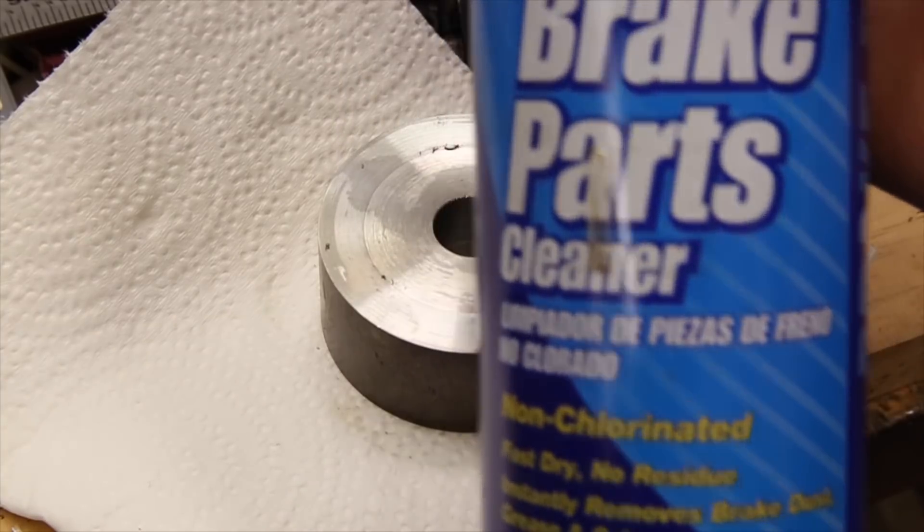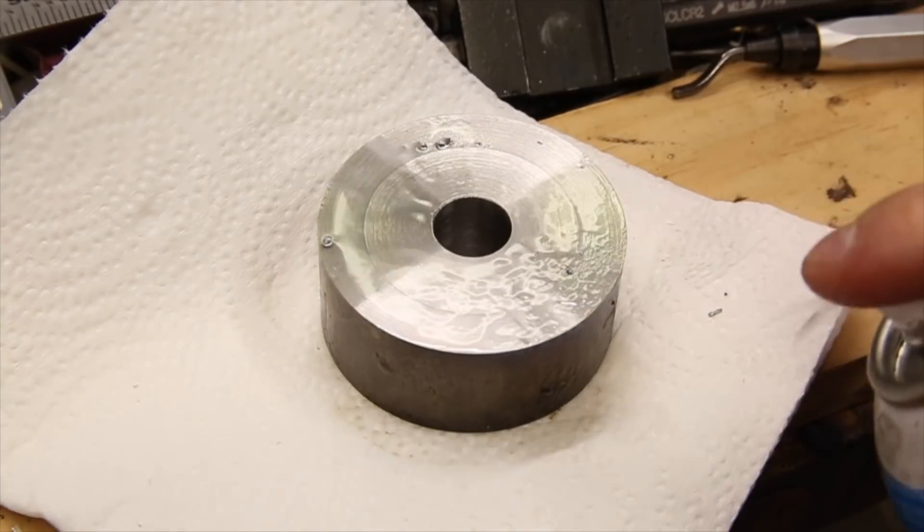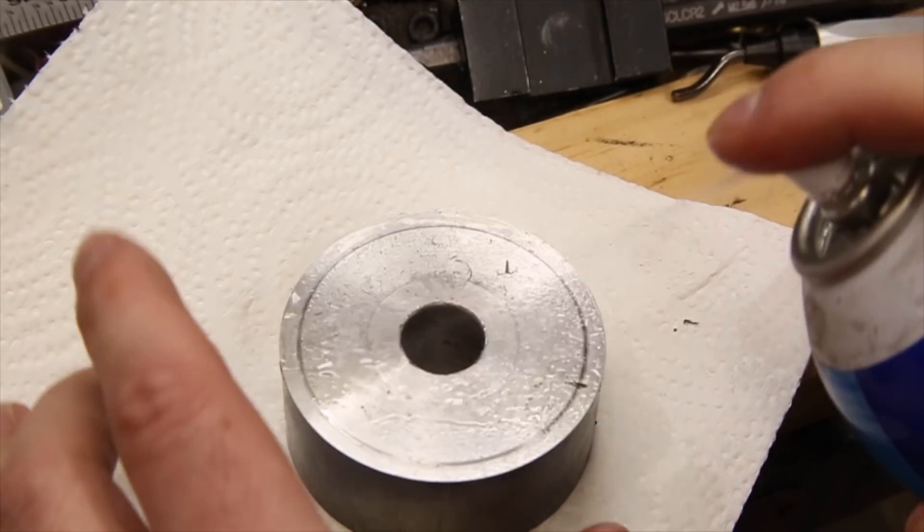I'm using a little brake cleaner to clean all the cutting fluid off the part and also off the 5 eighths inch round stock.